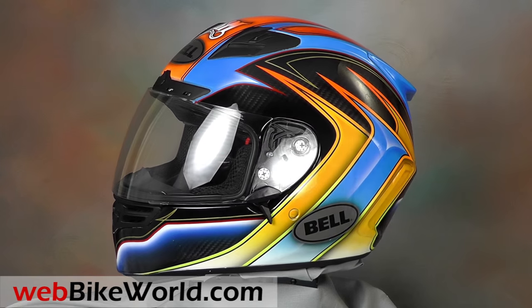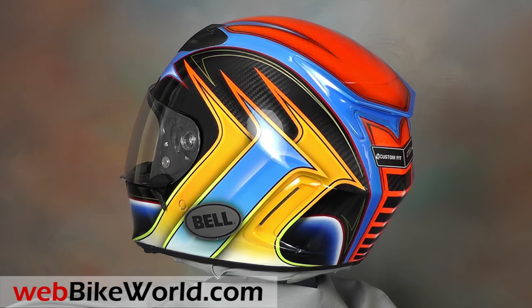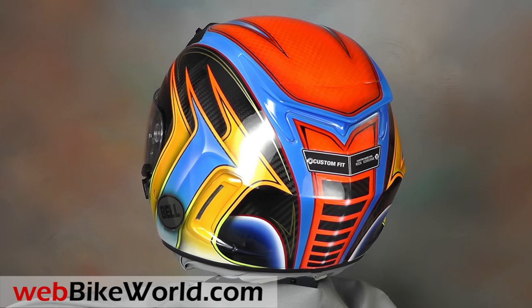For more photos and a slideshow comparing the original Bell Star with the custom painted version, be sure to check out webbikeworld.com. Thanks for watching.